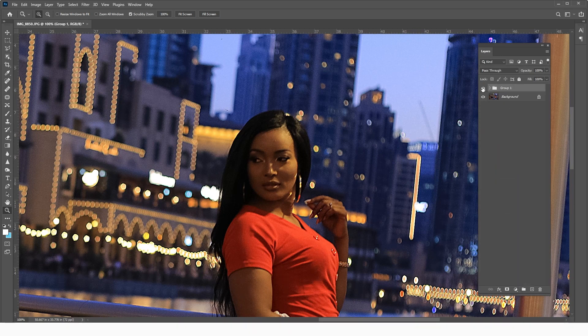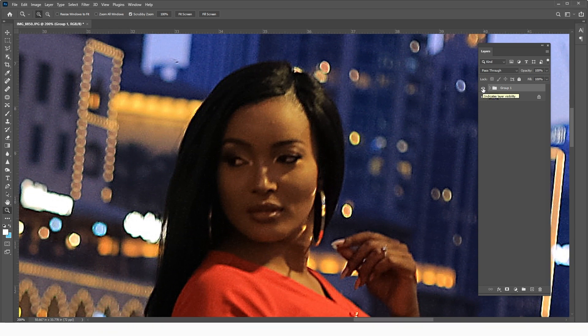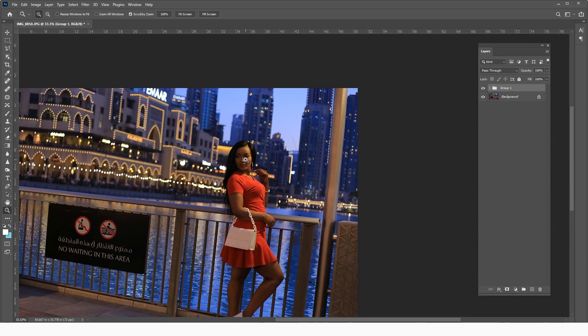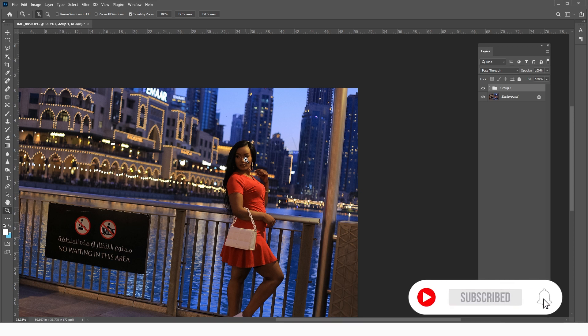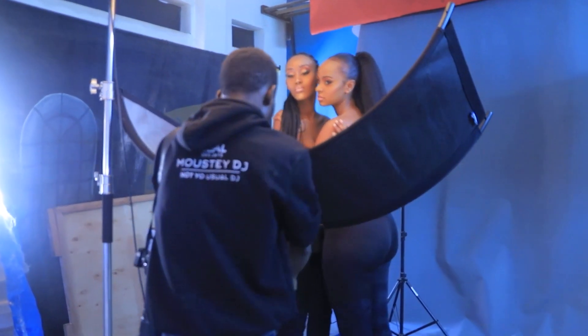Put everything into a group and look at the before and after. That was the before, this is the after — isn't that amazing? You can bring back sharpness into an image to the point where you can print it in an album or use it for social media. It is now a technically competent, more usable image. If you haven't subscribed yet, subscribe and turn on notifications so you don't miss my next tutorial.